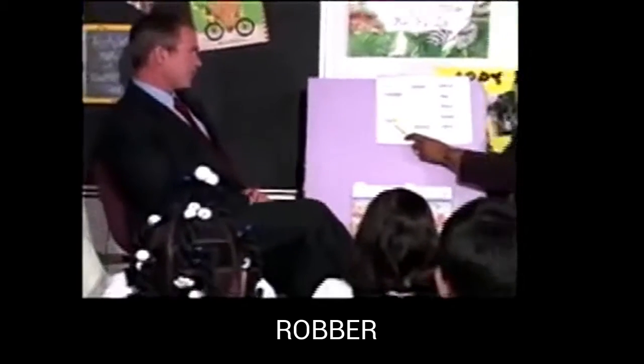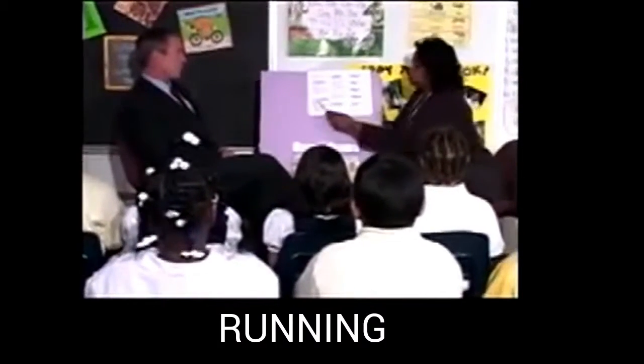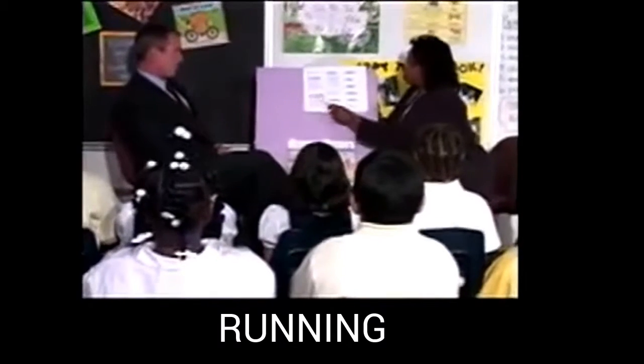Everybody tell me what this part of the word says. Run. Yes, run. Now tell me what the whole word says. Get ready. Running. Yes, running.